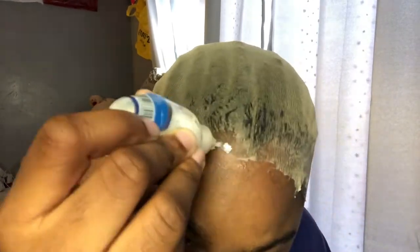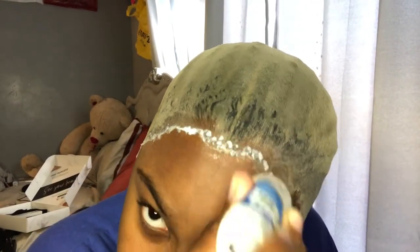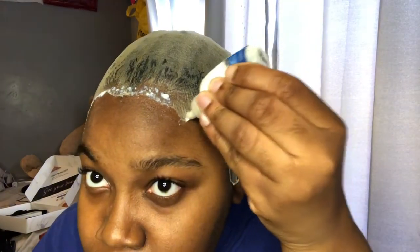We're going to take this glue and smear it all over the cap. I always use glue and the Got2b to get that cap really melted into my skin. I just take a rat tail comb and smooth it in, then I blow dry on warm.